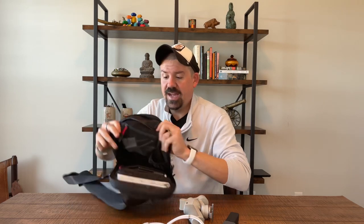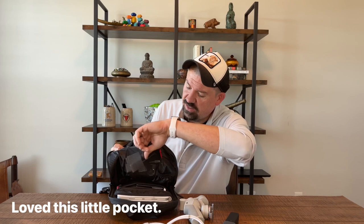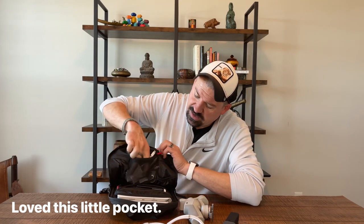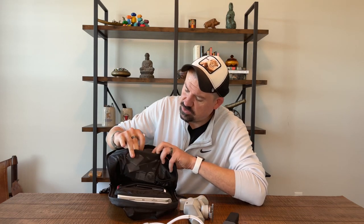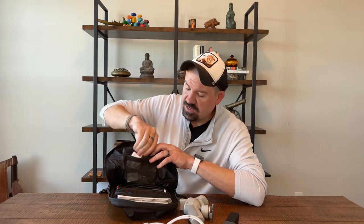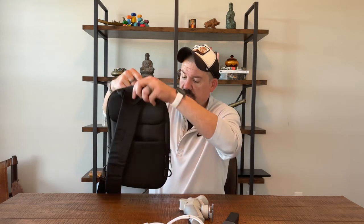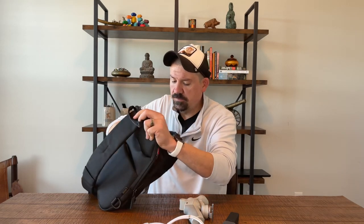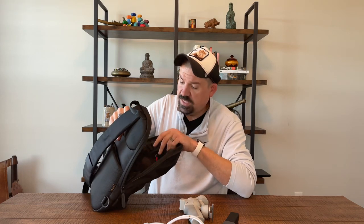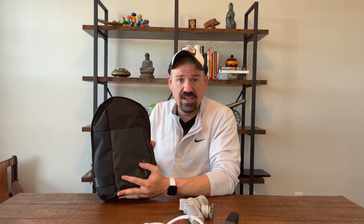There's a second pocket right inside the bag here — it's a stretchy nylon, really nice. I have in there just some tech accessories, adapters for SD cards for the iPad. You can get a little bit more in here, but it's not a big space, so you shouldn't plan on carrying a ton of stuff. But that's not the point of a little Everyday Carry sling bag like this.